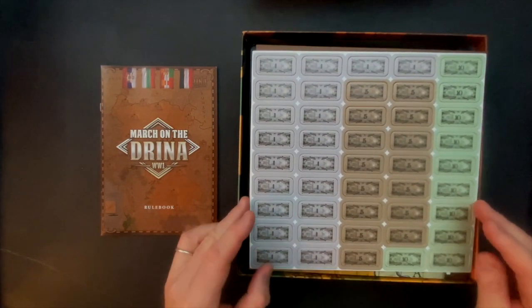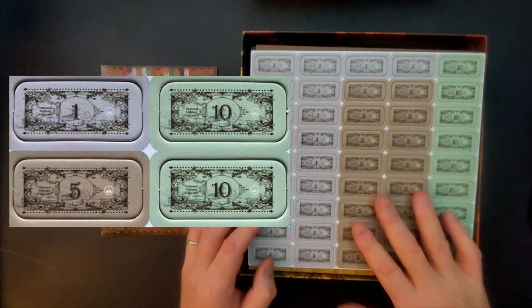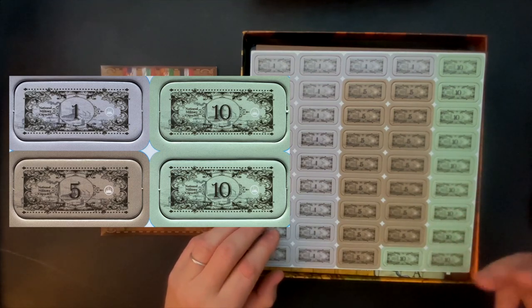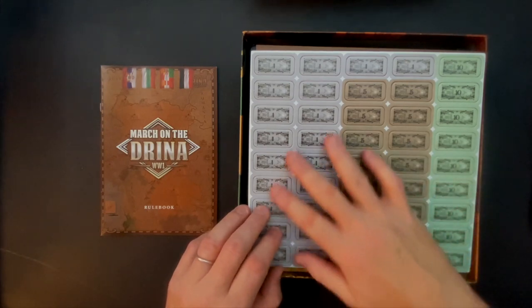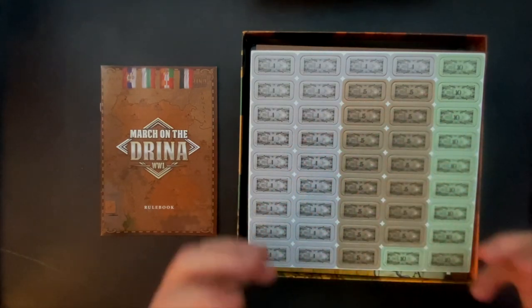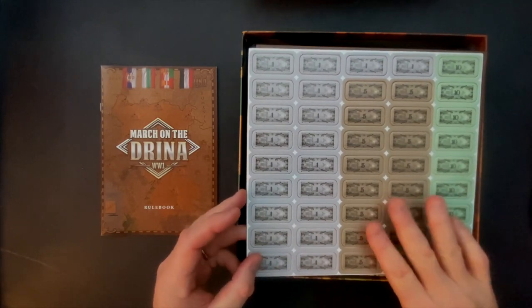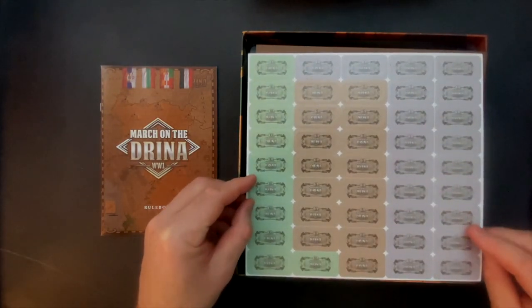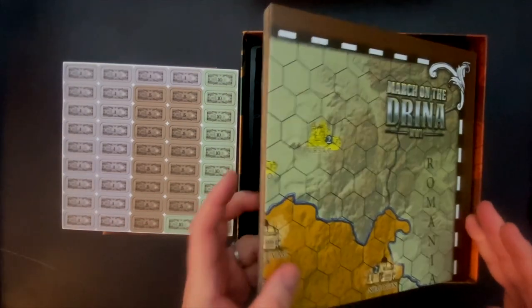These are the coins, much like we saw in Freezing Inferno. There is a production capacity mechanic: if you take an opponent's city, you reduce their military capacity — their capacity to produce units and reinforcements — and you increase yours. This is kind of that monetary system that tracks how much you've been able to generate, and you use these coins to buy your reinforcements as you go through.